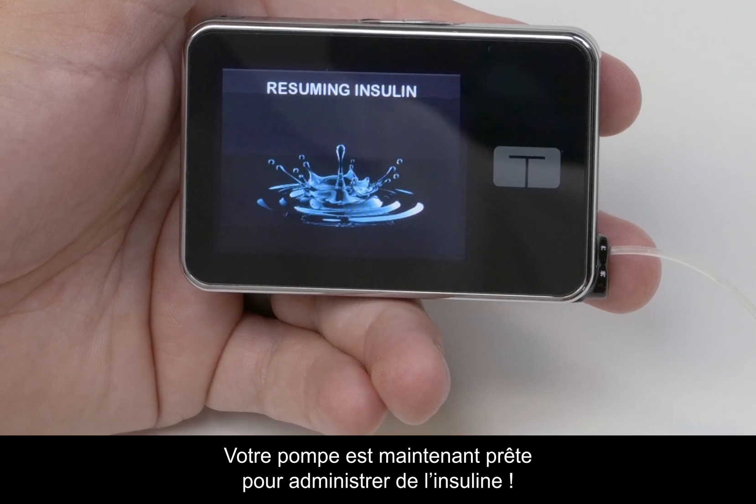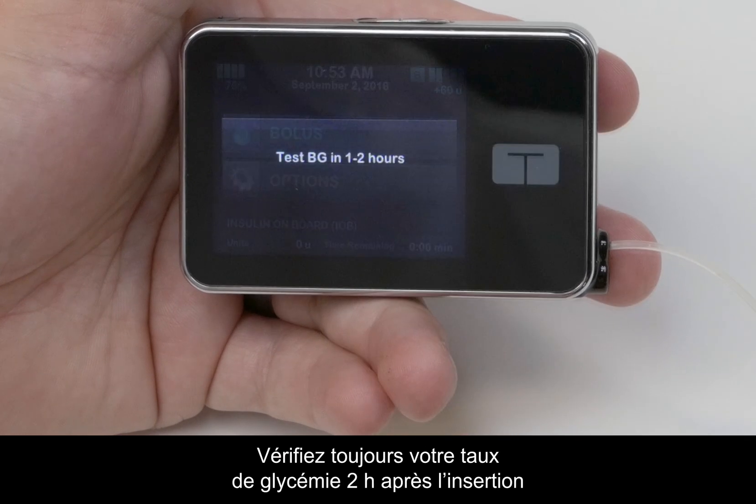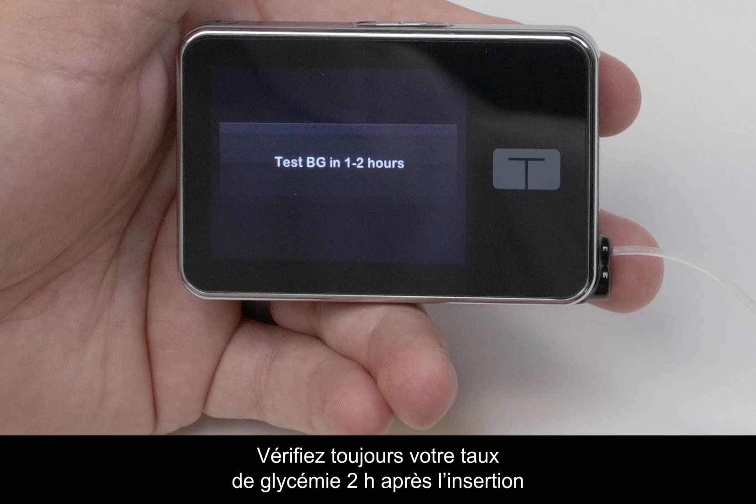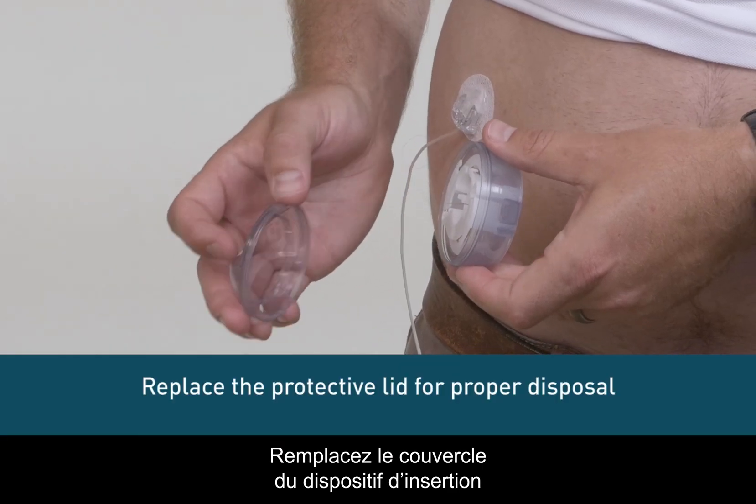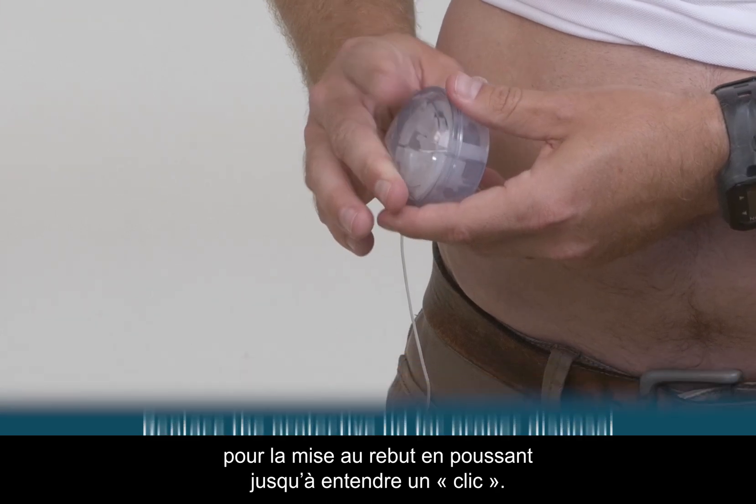You are now ready to resume your pump and start delivering insulin. Always check your blood sugar 2 hours after inserting to make sure it's working properly. Replace the protective lid on the inserter for proper disposal by pushing it until you hear it click.